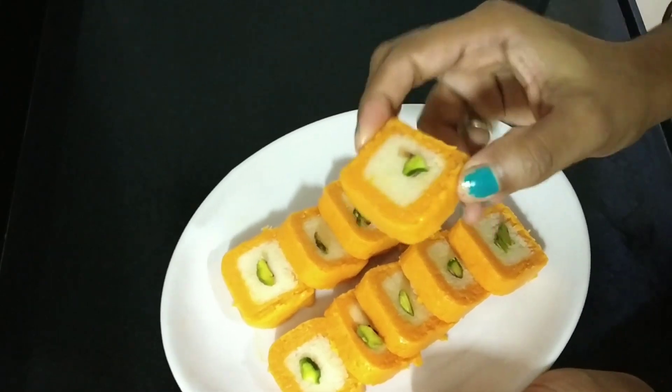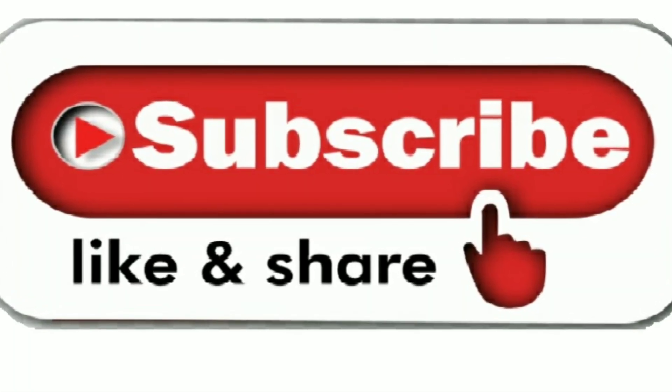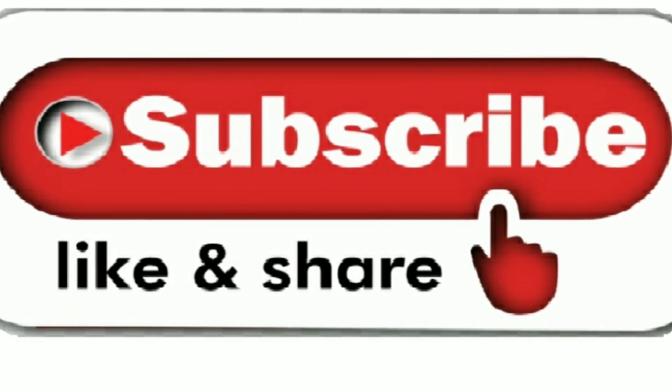If you liked this recipe, please like, subscribe, and hit the bell icon for more updates. Thank you.